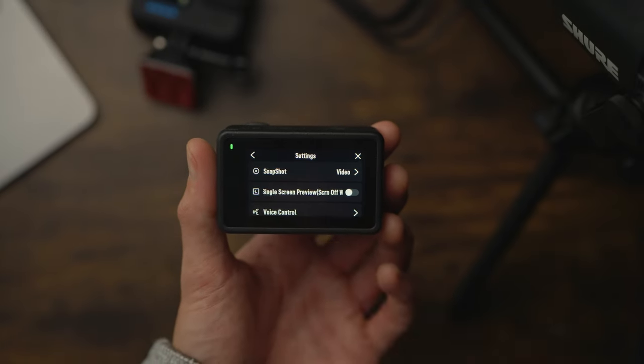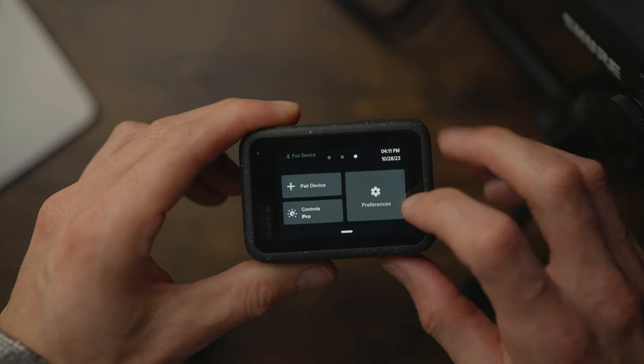I was sent both of these action cameras to review, but nobody's paid me to make this video, so this is a totally unbiased opinion. I want to help you make the decision if you're looking for an action camera in 2023 or 2024.